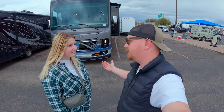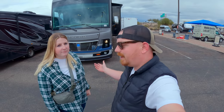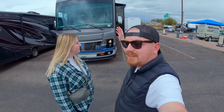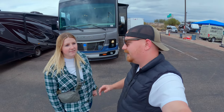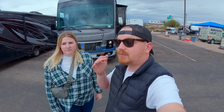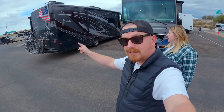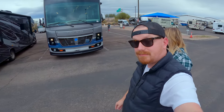Hey guys, welcome back to another video. Today we're picking up our 2023 Holiday Rambler Vacationer model 36F. We finished our PDI — there are a couple things that need attention, but it's all purely cosmetic. Every system that needs to function does function. We'll get the fixes done under warranty and make a separate video about that. We'll give you a quick overview of the outside, then the inside, and then we need to move our stuff from our Integra-Steam over to the new Vacationer.